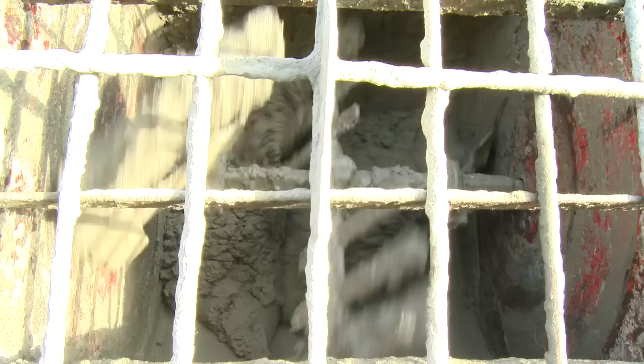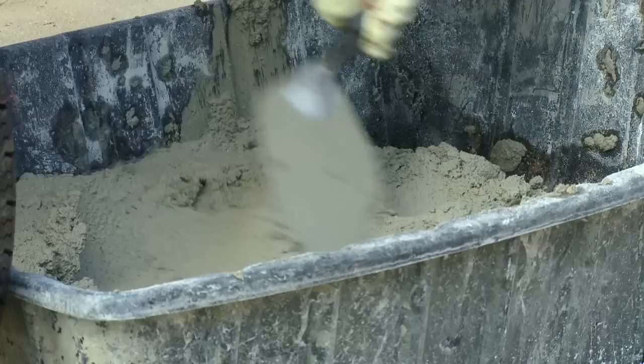A mortar mixer should be used when machine mixing mortar for larger projects. Mortar mixers are designed for fine sand mixes and utilize rotating blades inside a stationary tub.